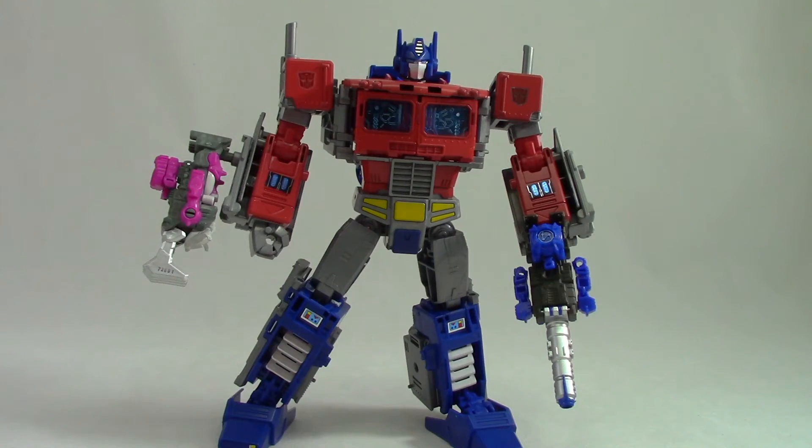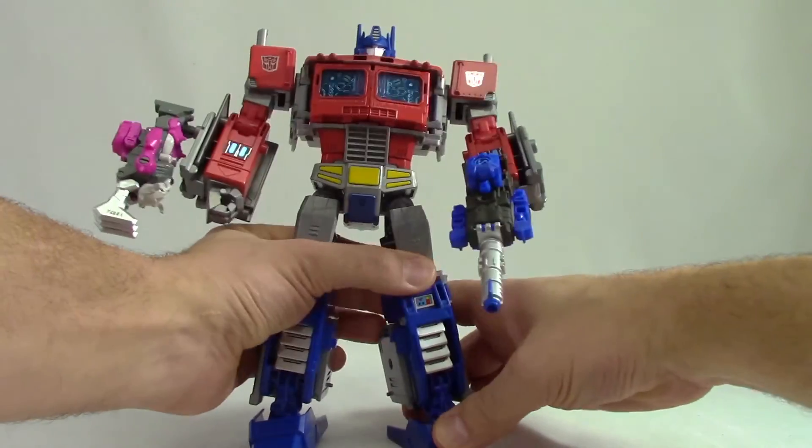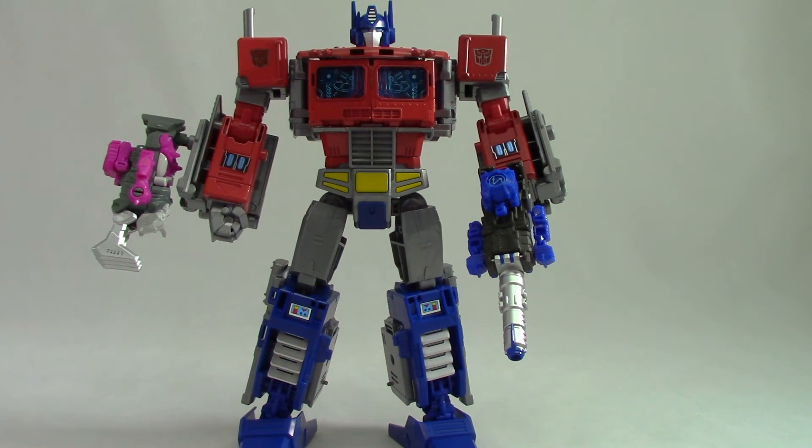I think the Pretender gimmick is going to be why I collect these — I think that's sort of the coolest aspect of them. It is neat they turn into weapons, however not necessary. But I'll just play them both ways as they're kind of a fun little thing to mess around with. But like always, let us know in the comments below what you think of these guys, and make sure you like and subscribe. We'll see you all next time.